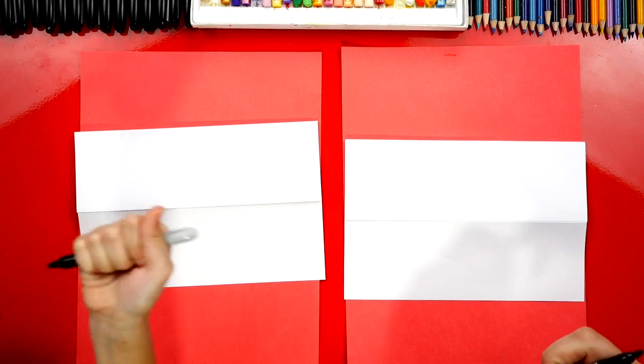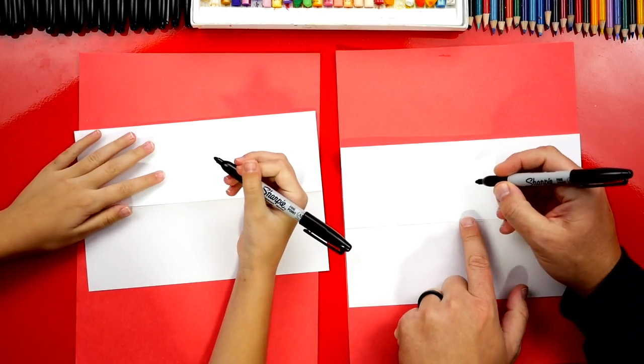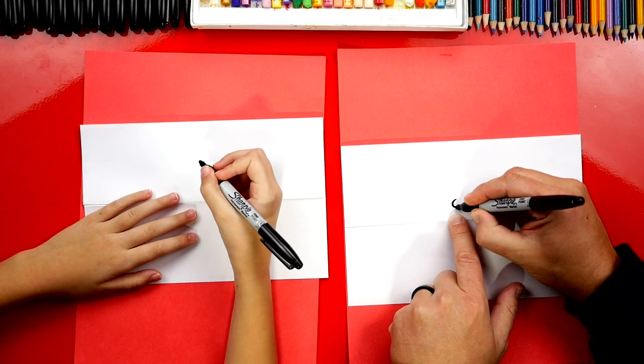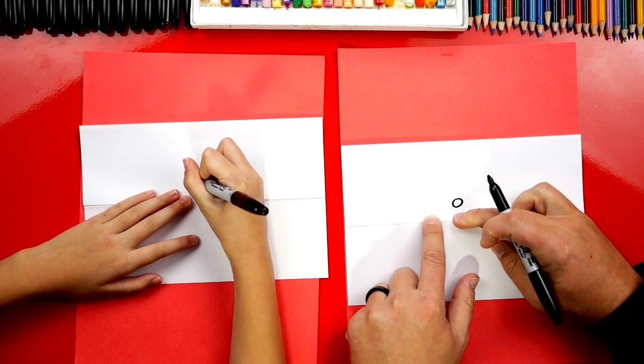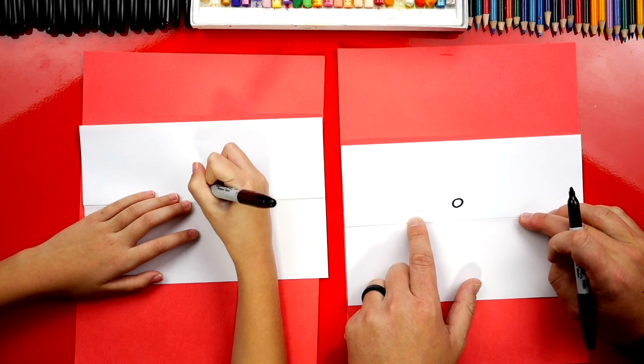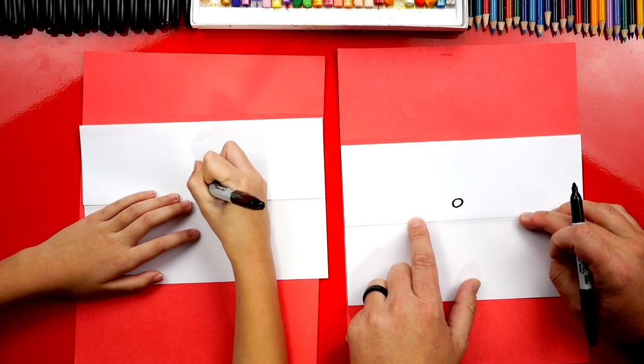Now we're gonna use our markers and we're first gonna draw Mrs. Claus's nose. We're gonna draw it right here above the fold and in the middle of our paper, leaving some space — not too far up because this is going to be our mouth, the fold. Good job.